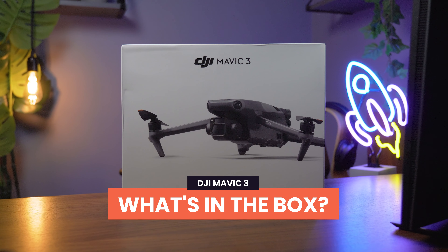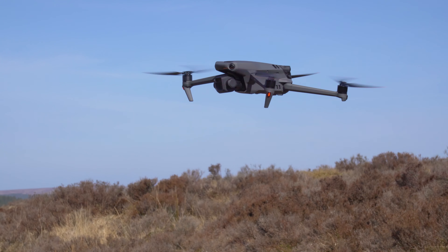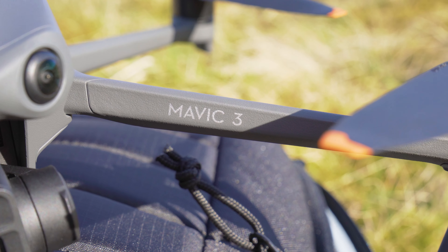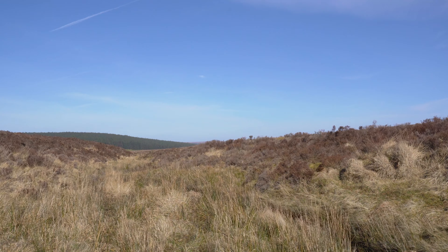So what's in the box? In this case, it's the Fly More Combo I'm taking a look at. The first item is the most obvious — it's the drone itself. This is the Mavic 3: 4/3 CMOS sensor, 46 minutes of flight time, omnidirectional obstacle sensing. This is the best of the best right now, and quite simply the best flying camera you can get.